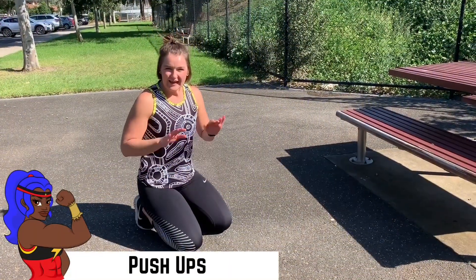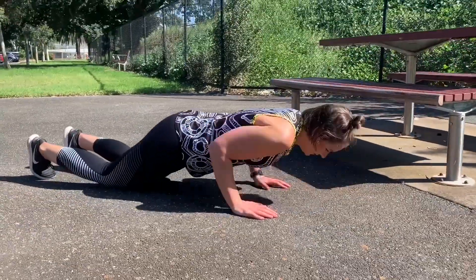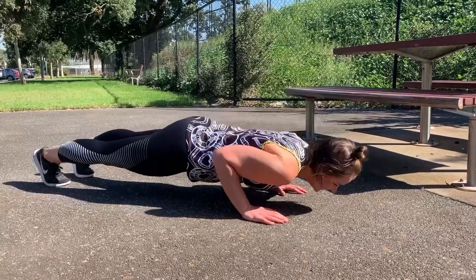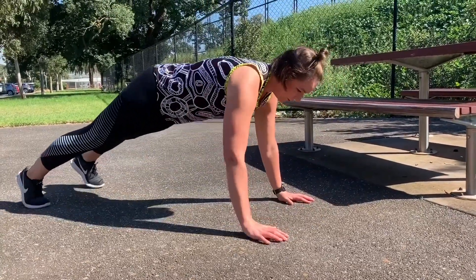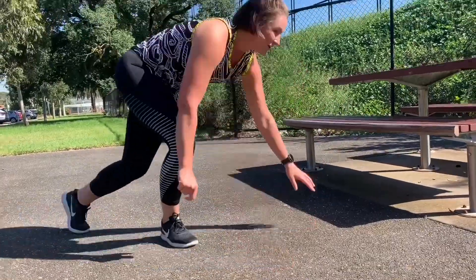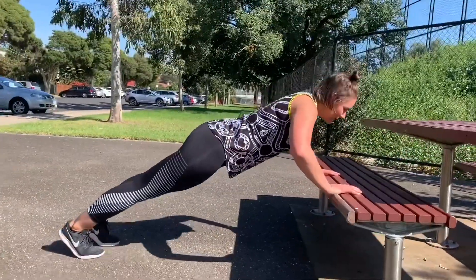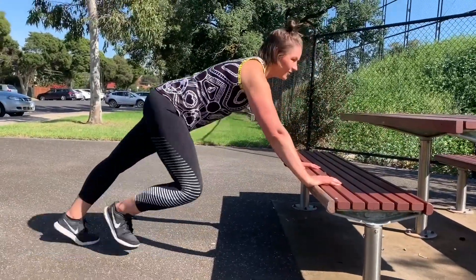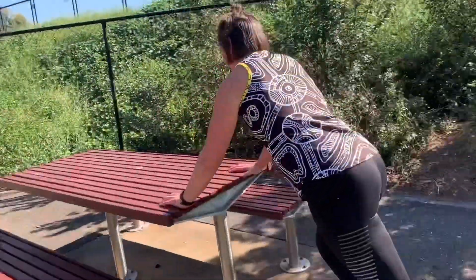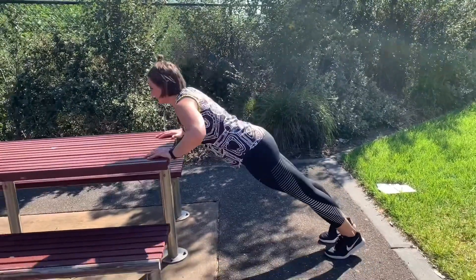So with our push-ups we've got heaps of options which is great. We can start on our knees and lowering our body down to the ground all at the same time, squeezing our glutes together. We can go triceps and we can go wide set. Or you can use something like a park bench to get a little bit of elevation — it's a little bit kinder, coming all the way down. Or you can use something a little bit higher again like a table. The further your feet are away from the table, the harder that is.